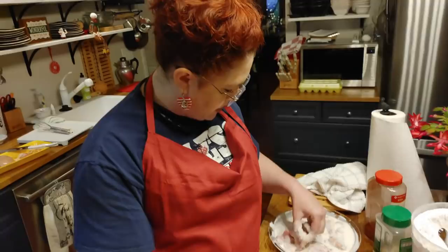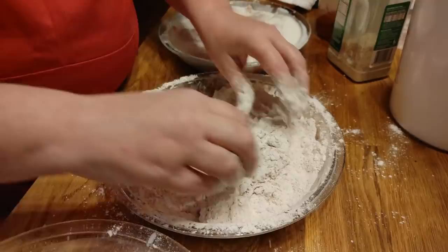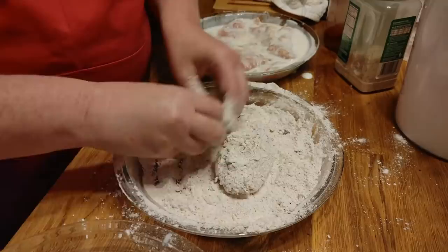If you go by the recipe for this, the ratio for the salt and the pepper and the paprika is really good. I probably should have gotten out my cookbook if I hadn't been live — sometimes when I'm live I'm a little bit more wild on camera. It's a lot harder to cook live than you realize; it's real easy to mess up.